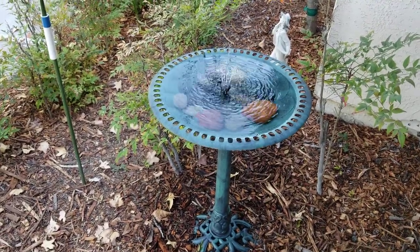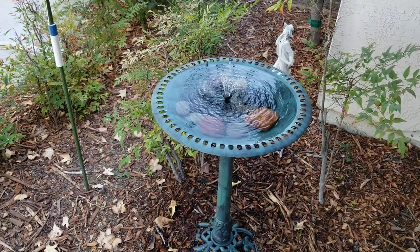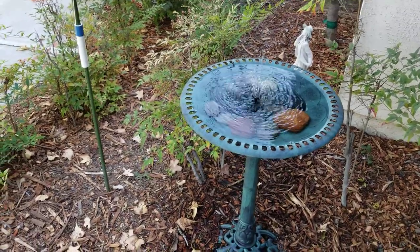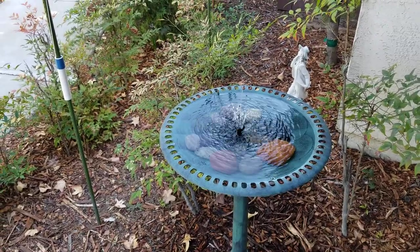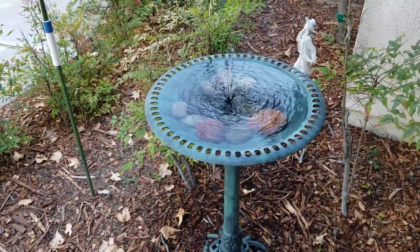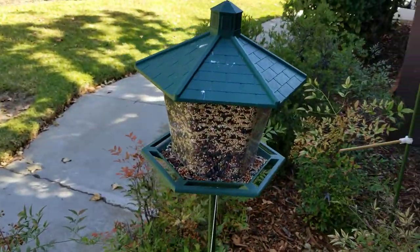I have it configured with a resistor, and the cap is screwed on very loosely so that I can get a light fountain. When it is at full power and the wind blows, it blows the water outside of the bath, so that's one unit.